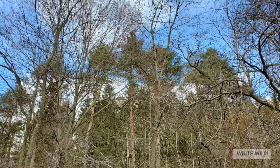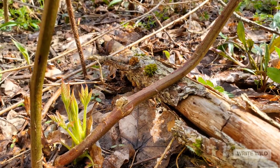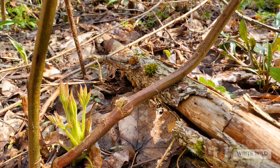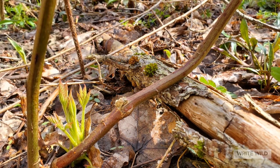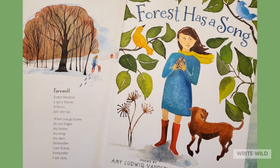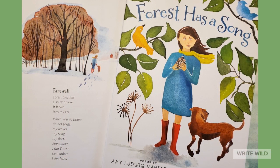We can look at and think about the forest from far away or right close up. I would like to read you the final poem from my first book, Forest Has a Song, illustrated by Robin Gorley, published by Clarion.